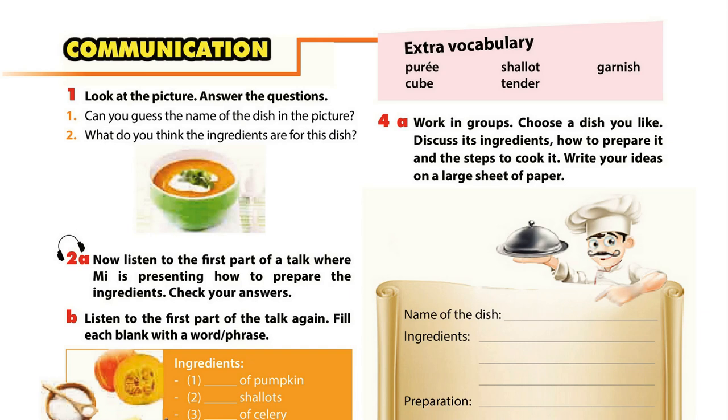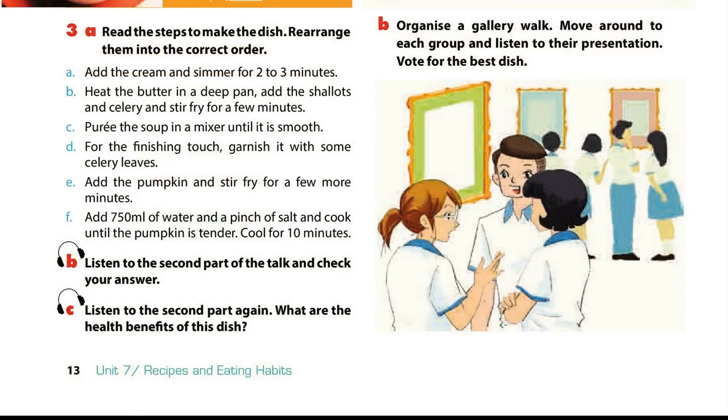Unit 7. Page 13. Communication. Activity 3C: Listen to the second part again. What are the health benefits of this dish? Part 2. Here are the steps to make the soup. Heat the butter in a deep pan, add the shallots and celery and stir fry for a few minutes. Add the pumpkin and stir fry for a few more minutes.